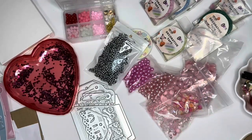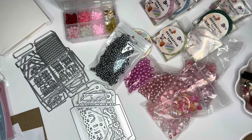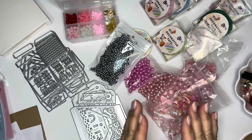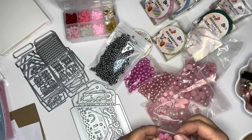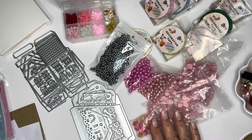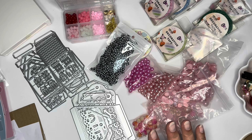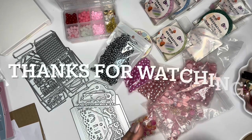That is everything I ordered this time from BB Crafts. As I mentioned, I am part of the YouTube program that BB Crafts has available. If you have 100 or more subscribers on your YouTube channel, you can also participate in this program. They also have an affiliate program where you can earn a commission on sales through their website. I'll have a link in the description box for that. This is my third series of hauls with BB Crafts, so stay tuned for upcoming videos where I'll showcase these items. Thank you so much for watching — I'll see you in my next crafty video, bye!